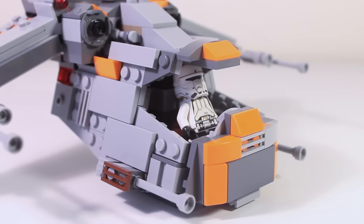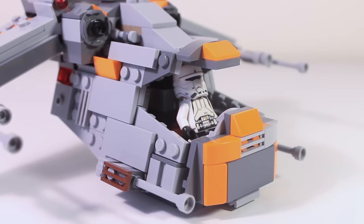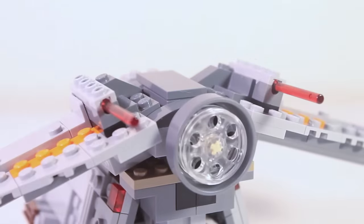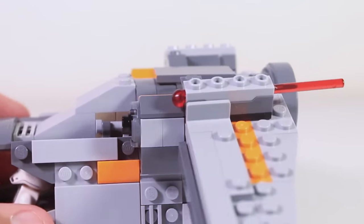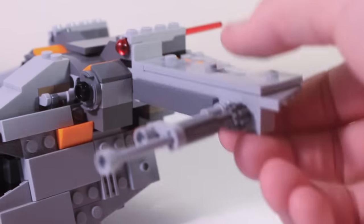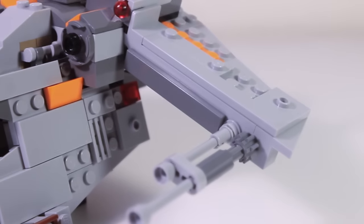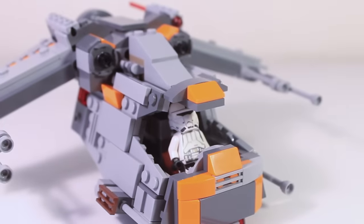In the front of the gunship, you can see there is a cockpit with a pretend windscreen, as well as two cannons. Up top, we have two main engines, and in the back there is one main thruster and also two spring shooters. One thing to know about the wings is that they are not secured in place — they rely on gravity to keep them in that angled position. We also have these little cans, which are basically two barrels held together by a Technic piece. And that is the Imperial Gunship.